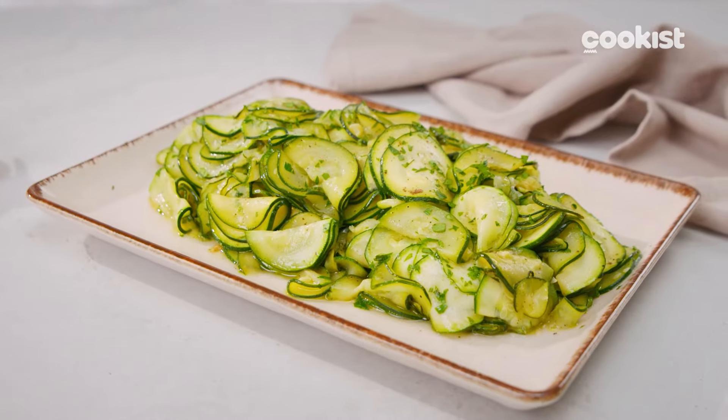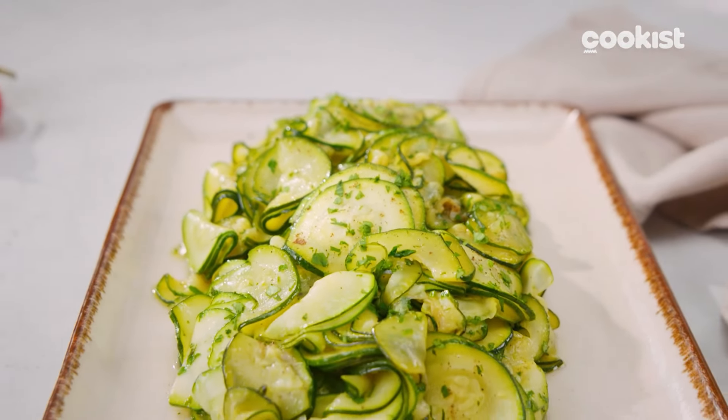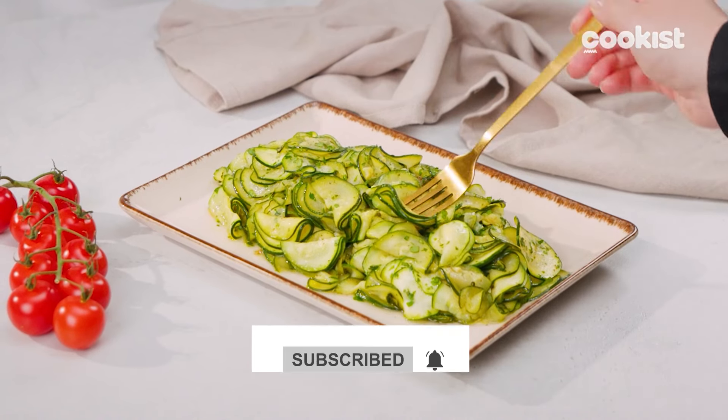Here you go, your zucchini are ready. They are so good that surely there won't be any leftovers. Don't forget to click on subscribe for more quick and delicious recipes like this one.